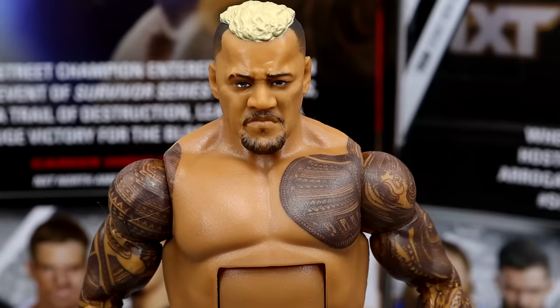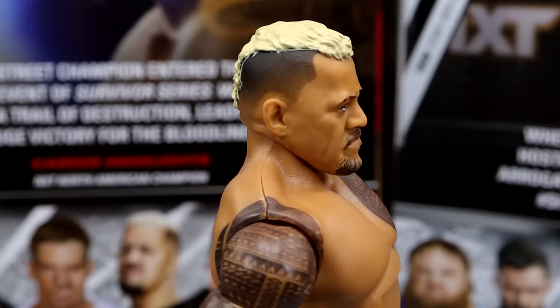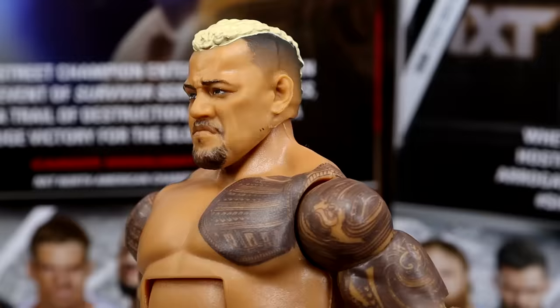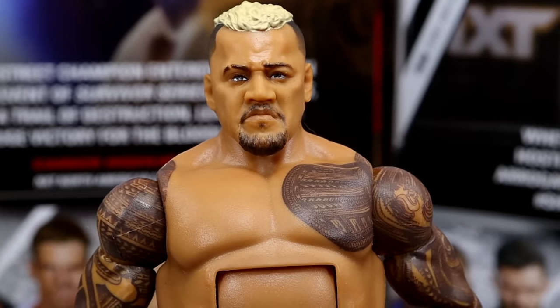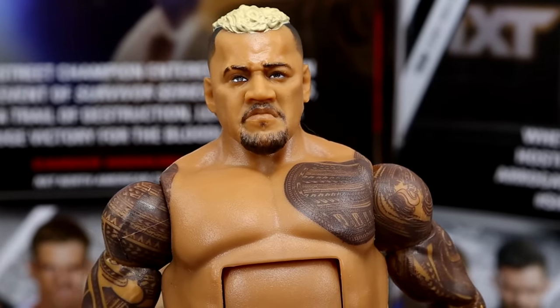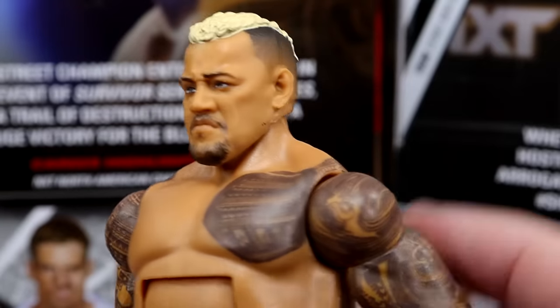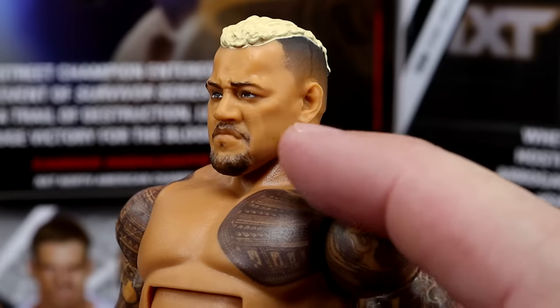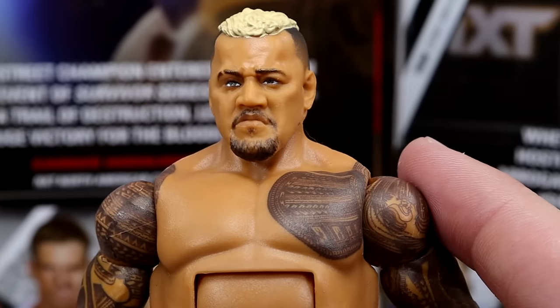Starting off at the head sculpt with Elite 107 Solo — this is a brand new head sculpt, contrary to popular belief. We have a new haircut; he's got a nice fade going on. He looks like he'd beat the hell out of you — he looks menacing like Solo Sikoa does, which I like. The facial hair — I kind of wish it was thicker and longer; it's a bit short, and I wish he had some stubble going up there.